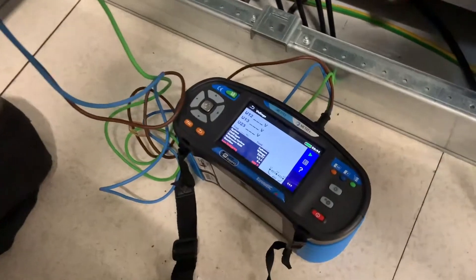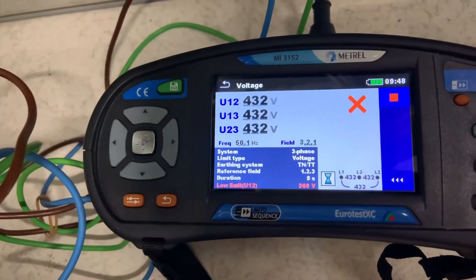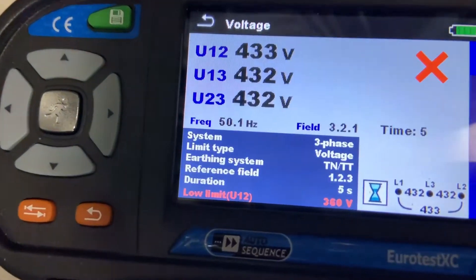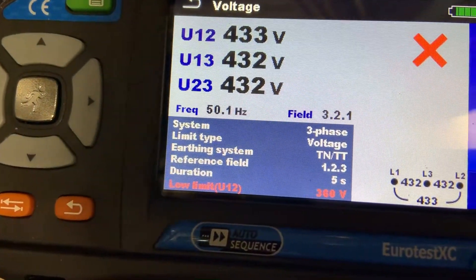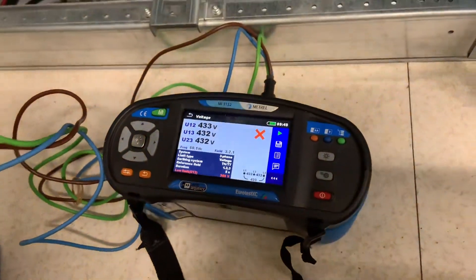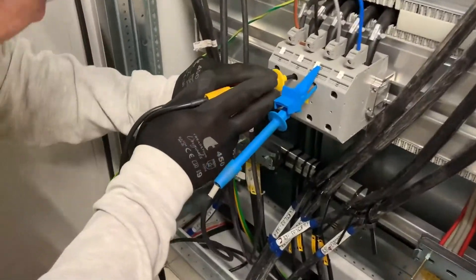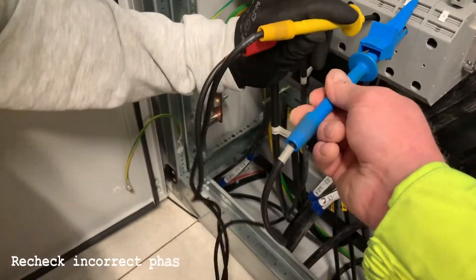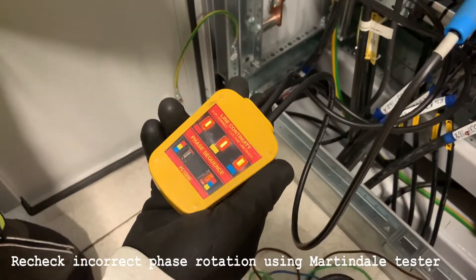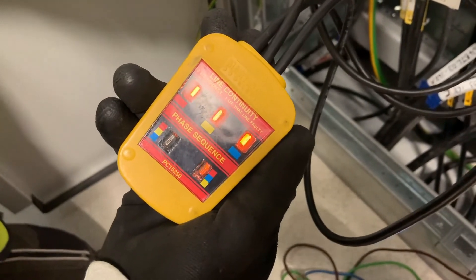We can now select to start the test. We're happy we've done a PE test already. We can see that the meter is saying it's incorrect phase sequence, showing the field has been three, two, one. Let's just check it one more time using our faithful old Martindale tester. Once all the leads are correctly connected the three top lights light, and in this case the sequence on the right hand side shows it's red, blue, yellow.